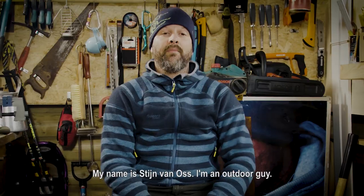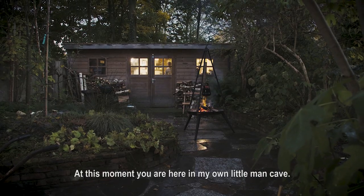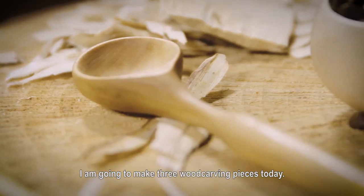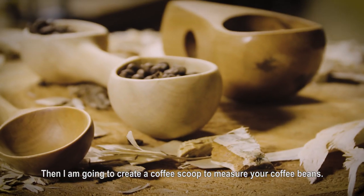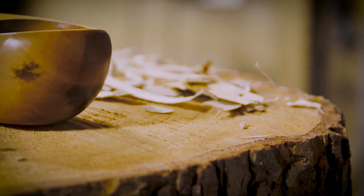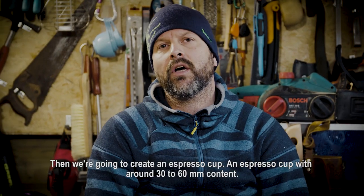My name is Stein van Oss. I'm an outdoor guy. This moment you are here in my own little man cave. I'm going to make today three wood carving pieces. I'm going to start with a spoon, a double-sided spoon. Then we're going to create a coffee scoop — how to measure your coffee beans. And then we're going to create an espresso cup, around 30 to 60 millimeters content.